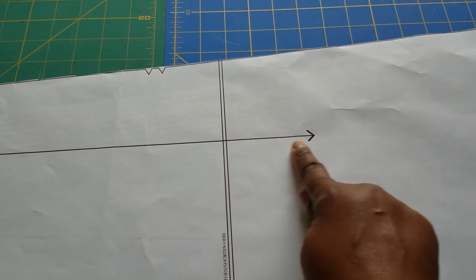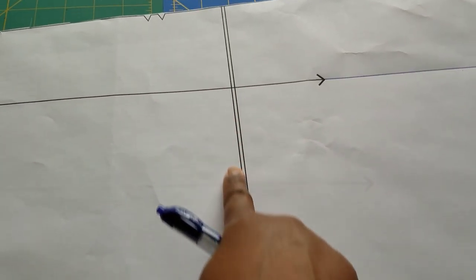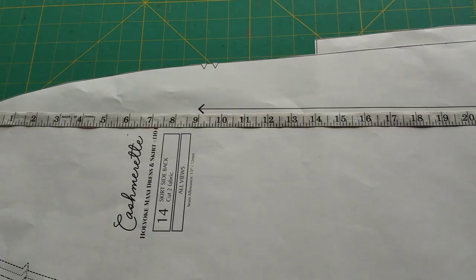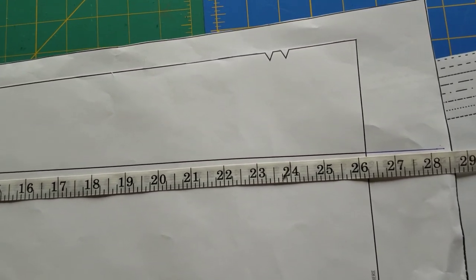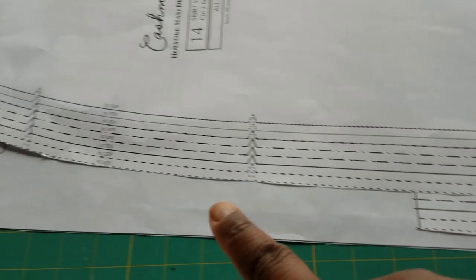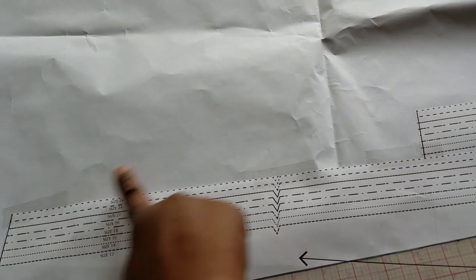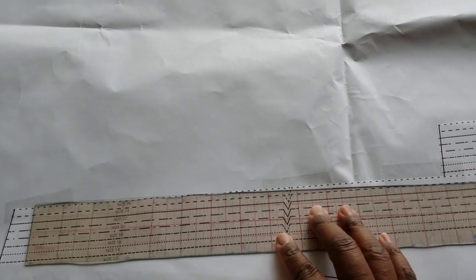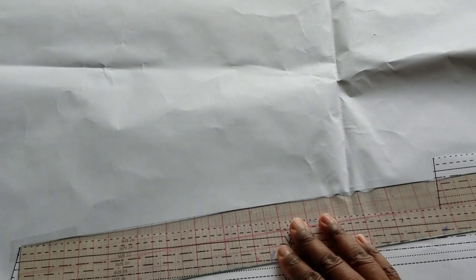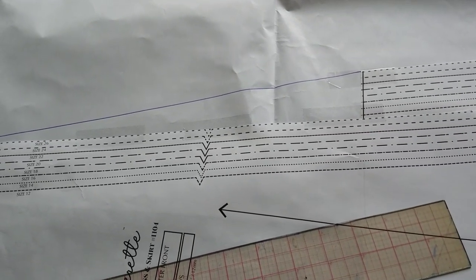Here's how I shorten a pattern: make sure you draw your grain line all the way down first, then cut at the lengthen and shorten line. Take your measuring tape and measure down how far you want to go. When you shorten it, the edges will poke out and you'll need to add paper there. I've added some paper and taped it down, then extended my ruler to connect the top to the bottom and drew that line. Then cut it out.